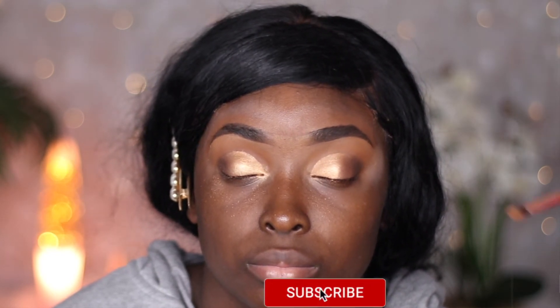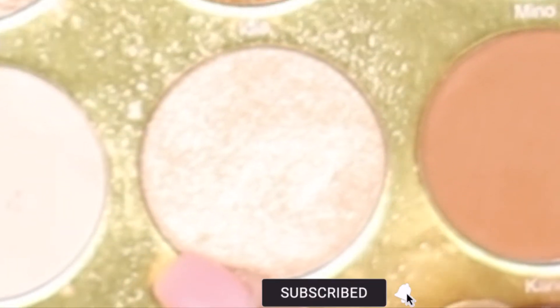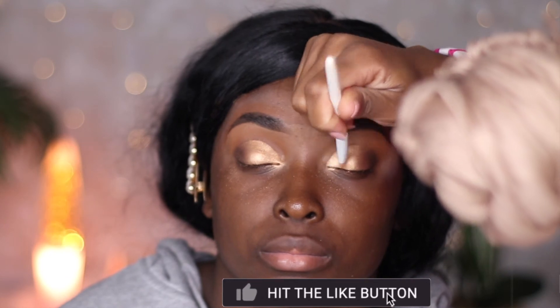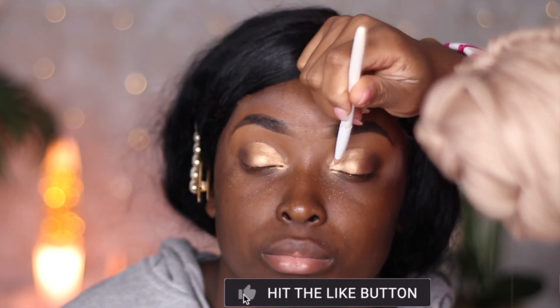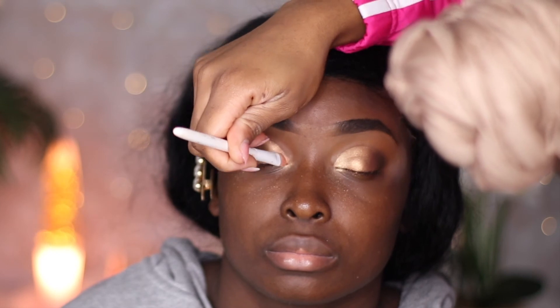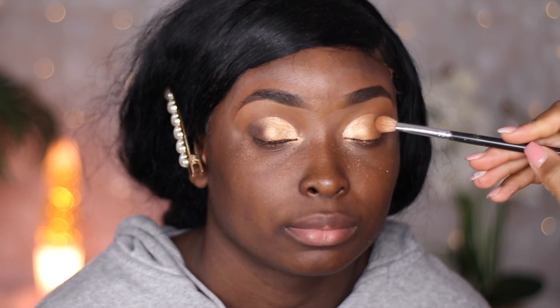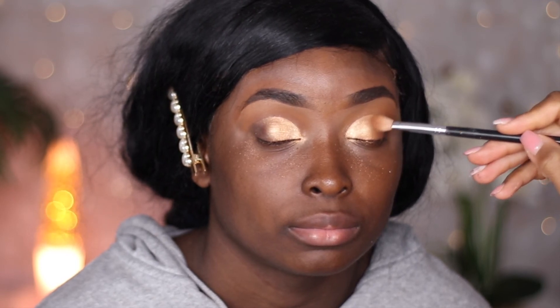Now we're going to use our first shimmer transition color — it's called Amina from the Warrior One palette — and we're putting this in the center of her eyes. The eyes are starting to look gorgeous! Then we're going into our second color in the middle of the palette — it's called Mia More, or More Mia. I can't pronounce these names, but baby you see the color — we have beautiful eyes now!